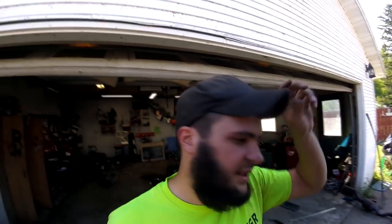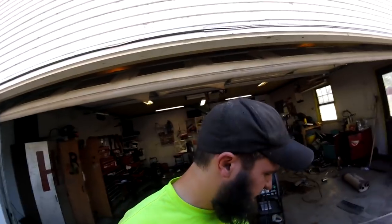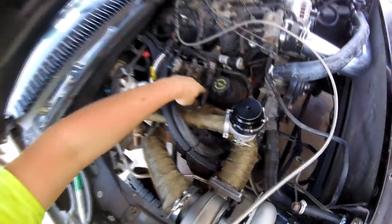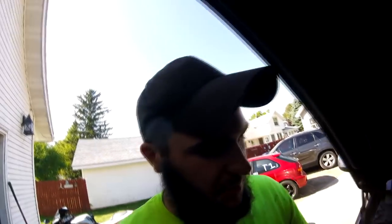Some other things I did: I had to get different spark plug wires because the way I designed this manifold, you cannot run the stock spark plug wires — they will burn up inside of here. I've done it; they last about five minutes and then burn up. So I definitely had to get different spark plug wires.